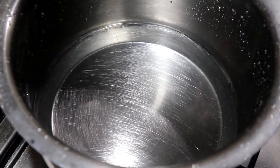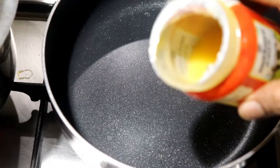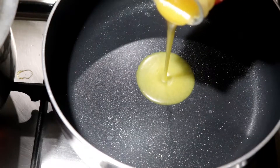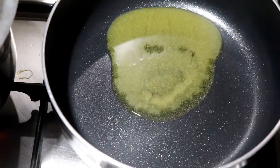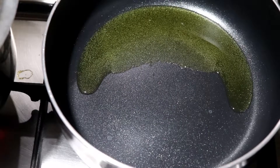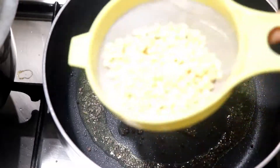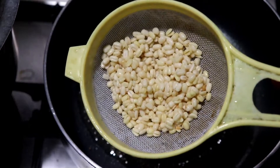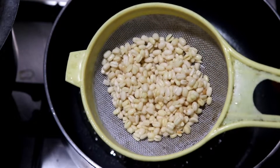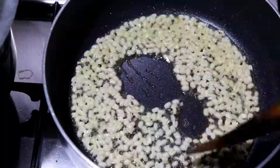I need to add some more of the bell flour. Put on a pan and add 2 tsp of paste. Add 1 tsp of paste in a temp. Add 1 tsp of paste.